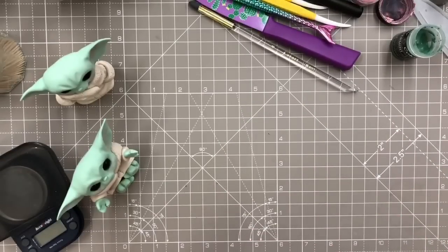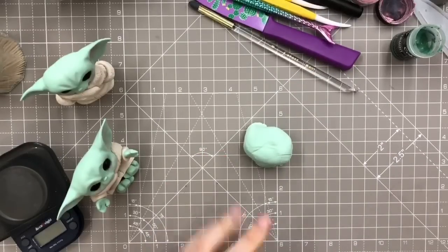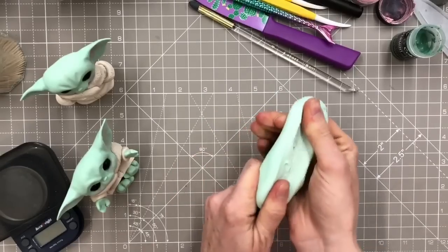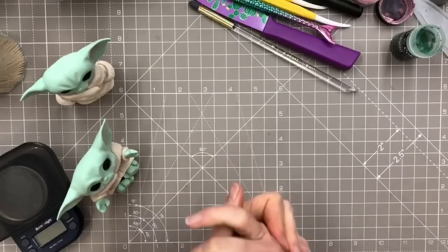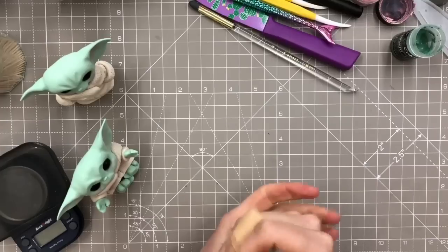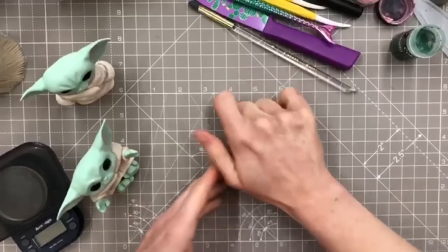I decided on this one because I thought it hopefully wouldn't be too difficult to make, so it wouldn't take hours and hours. Also, we've been watching The Mandalorian - not The Mandarin, that's an orange. You can tell I know a lot about Star Wars.